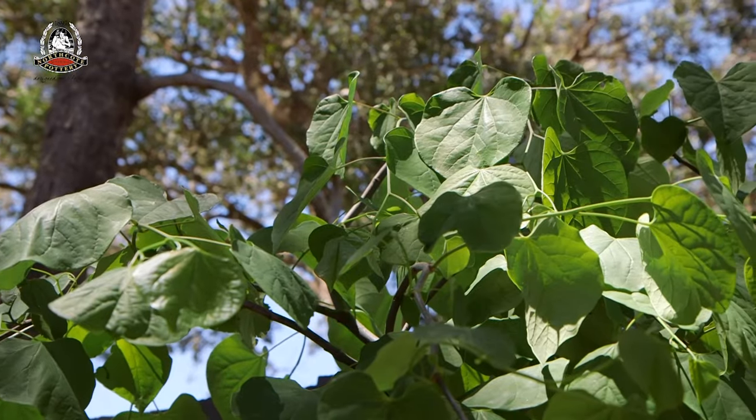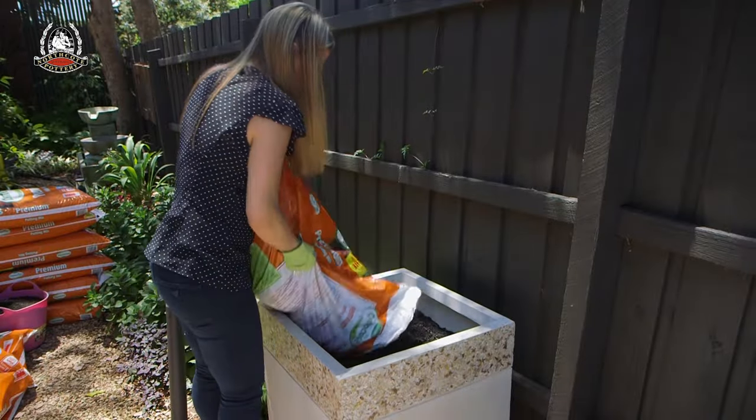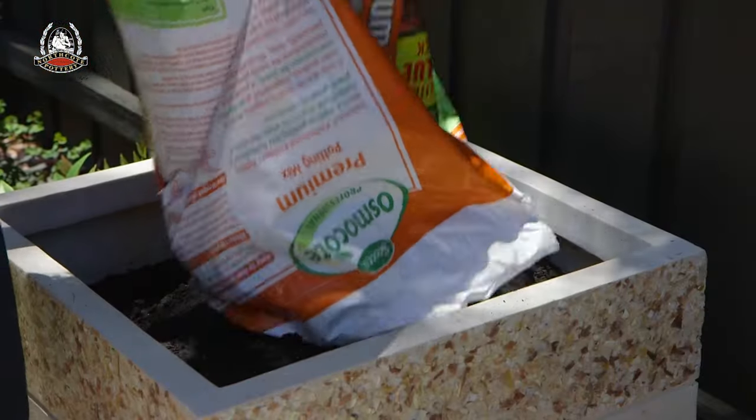If you're growing something big that needs the root space, or something long term, then you'll want to fill the whole pot with a good quality potting mix that provides excellent drainage and promotes good growth and performance.